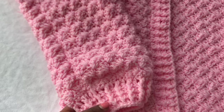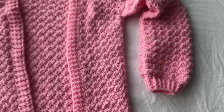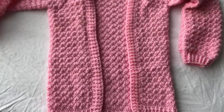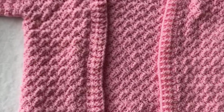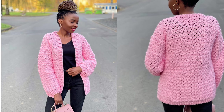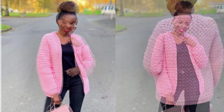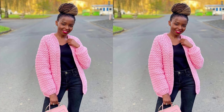I'm done with both sleeves — this is how it looks. Our cardigan is ready! Go ahead and sew in your ends. It should look something like this — it's fitting, it's nice, and the texture is really nice. I'll be doing more cardigans with texture so stay tuned. Thank you so much for watching; don't forget to subscribe, like, comment, and share. See you in the next tutorial — bye!